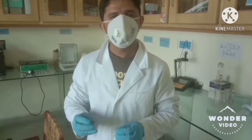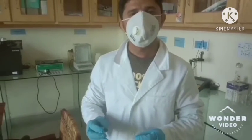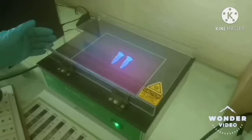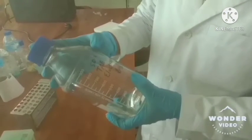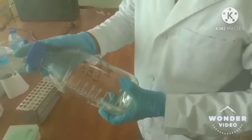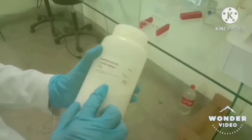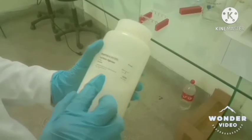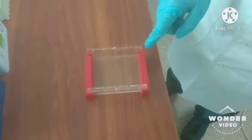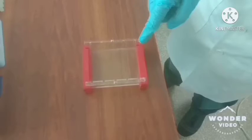We will prepare a 2% agarose gel for running the ladder. The results can be visualized by the UV light system. We will convert 50X TAE into 1X TAE electrophoresis buffer and use the 2% gel for running the DNA as well as the ladder. Using the smart tank, we will take 1 gram of agarose and 50 milliliters of TAE buffer. After heating, we will add 0.5 microliters of ethidium bromide, place it into the tank, and allow the gel to solidify.